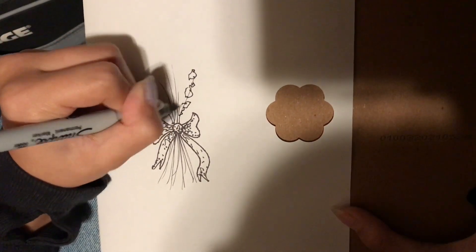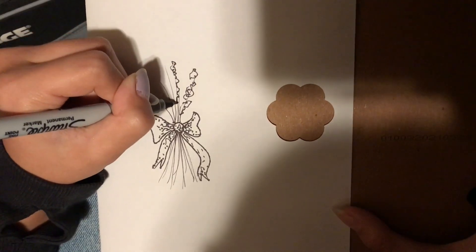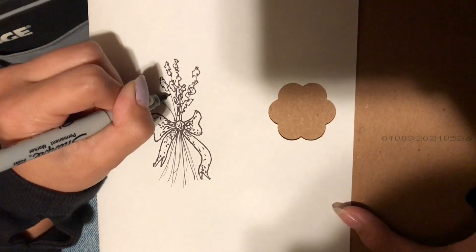Now we're just making squiggly little clumps up and down the stick. You're going to do this for all of them. Just like that.